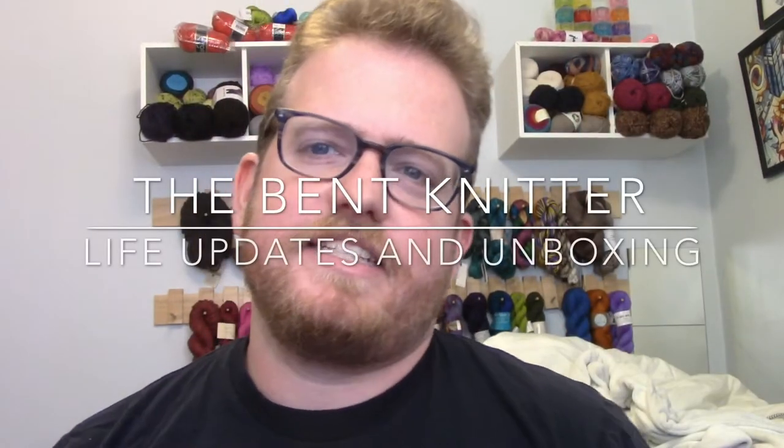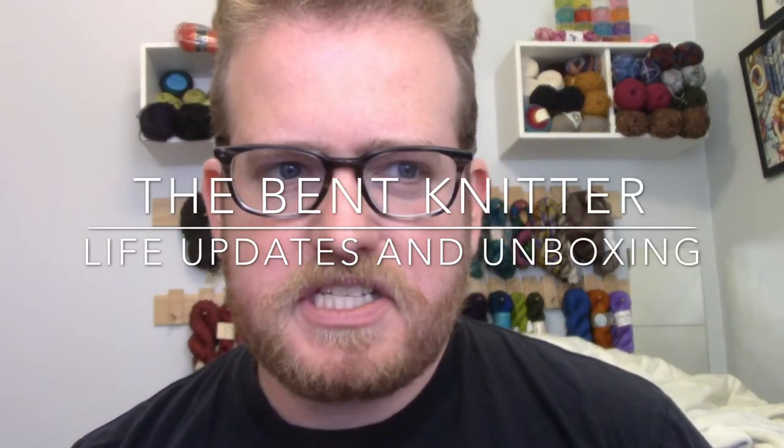Hi everyone, welcome back, this is the Bent Knitter. This is going to be a two-part video: part one is some updates about what's going on with me, and part two is a little mini unboxing — I have Darn Good Yarn here, the only one I got this month. The update is this is probably going to be my last video from this location because I am actually moving again.